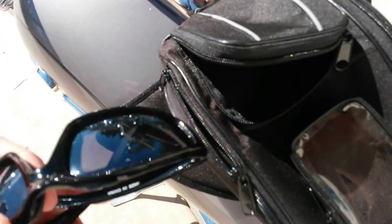This pocket is good for holding your riding glasses — they do fit in there, just barely.